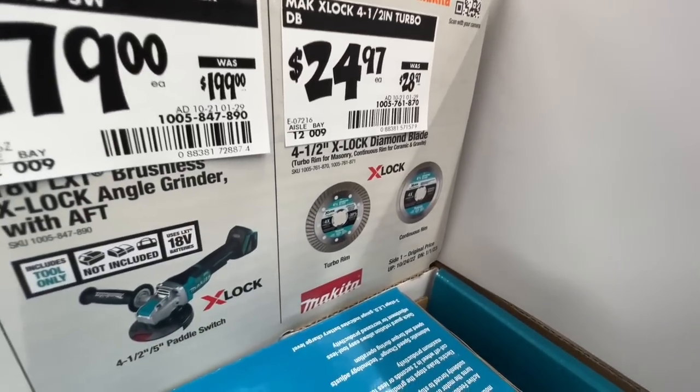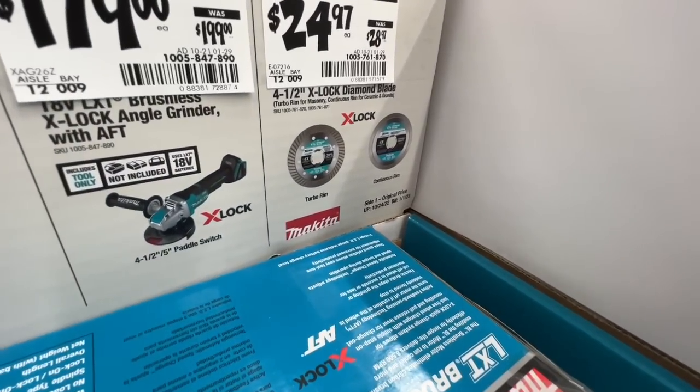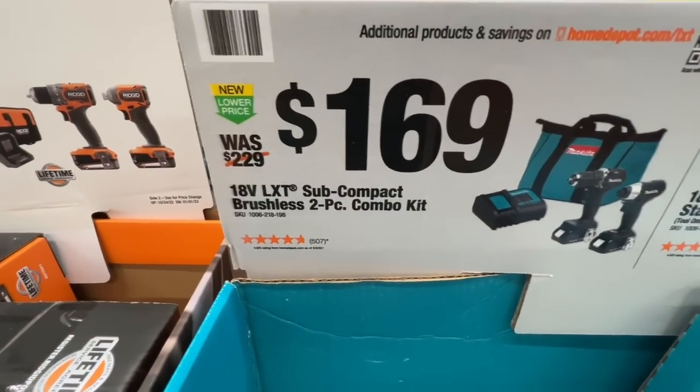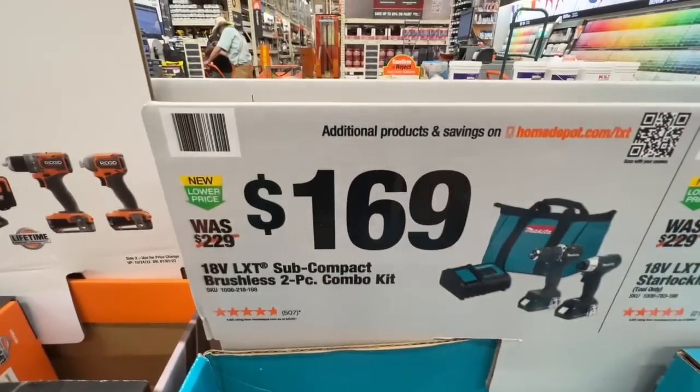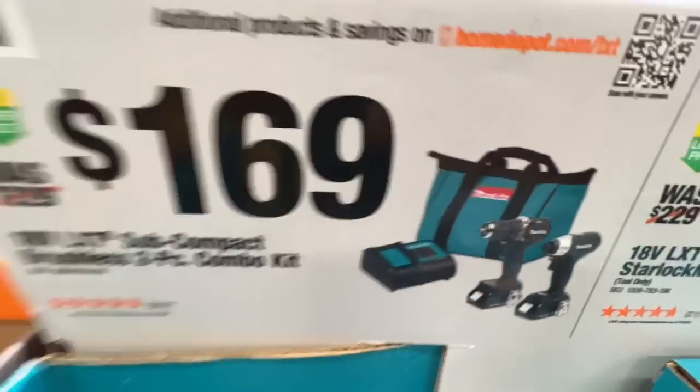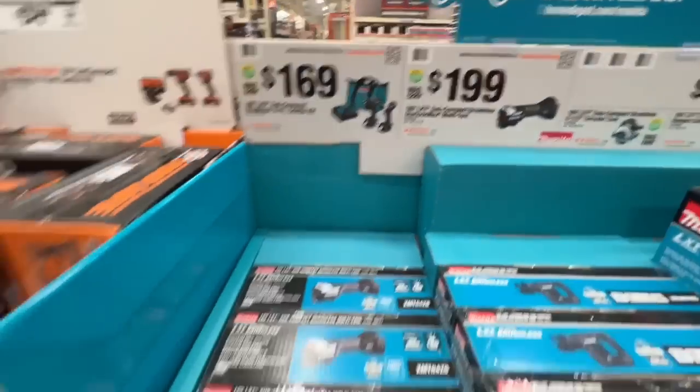$24.97 for a four-and-a-half inch X-Lock diamond blade. Makita has their 18-volt subcompact brushless two-piece combo kit for $169, down from $229. That includes a charger, contractor bag, and two batteries.